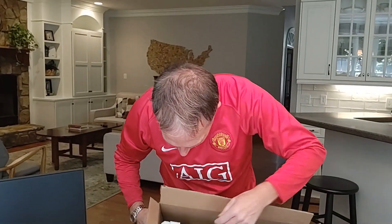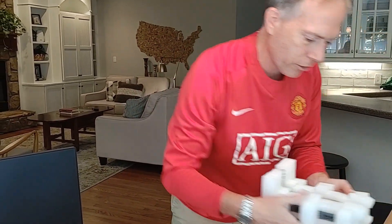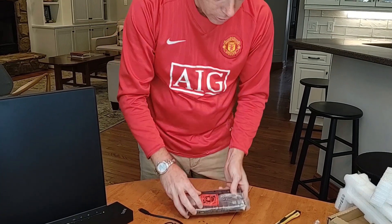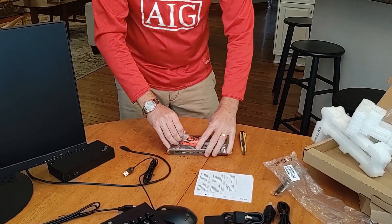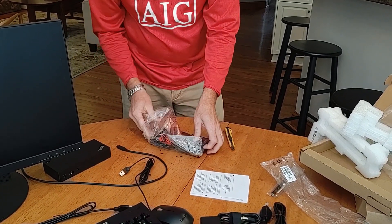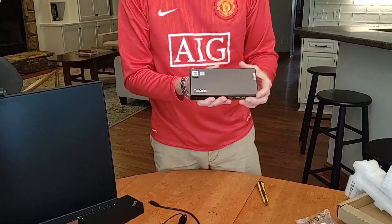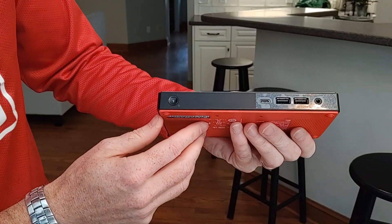Without further ado, let's get to the exciting part of the opening. So this is it — so incredibly small. Holy cow, look at this. It's an incredibly small device, appropriately named the Nano — the M90 Nano. It's got the ThinkCenter logo on top. In the front, we've got our ports: a USB-C, two USB-A's, and a headphone jack.